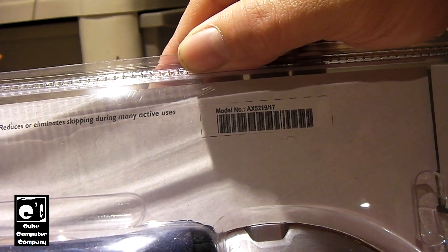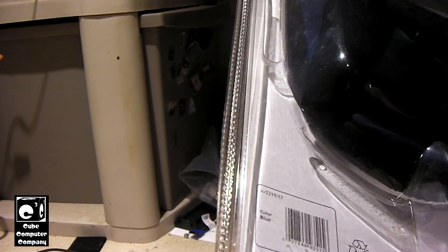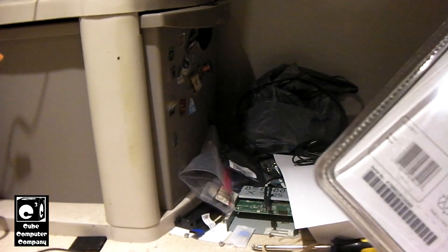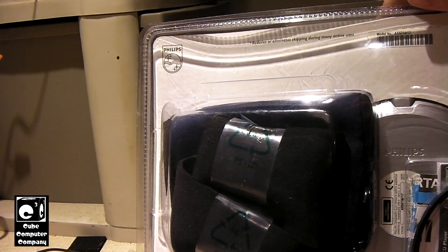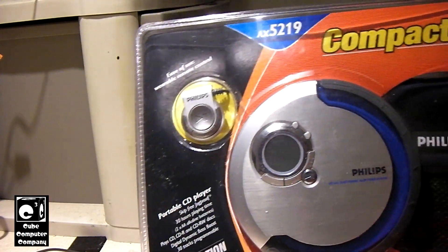It's a model AX 5.2.1.9.1.7. I'm looking at the back of this CD player to see if there's any date code, but I haven't seen one. It would be interesting to figure out when this was made — I haven't taken a chance to look that up online. Maybe one of you guys could leave me a comment on when you think this was made. I'm going to guess early 2000s, maybe 2002 or 2003, something like that — perhaps 2004. Or it could be older, could be the late 90s like 1997 or 1998. Who knows?